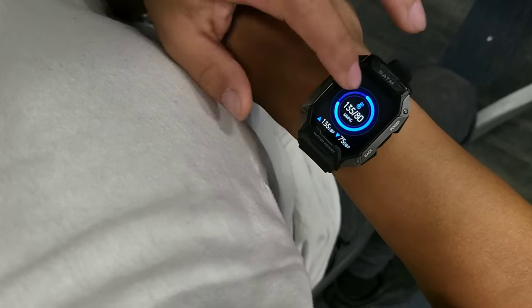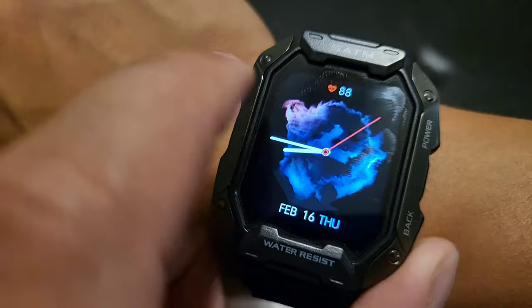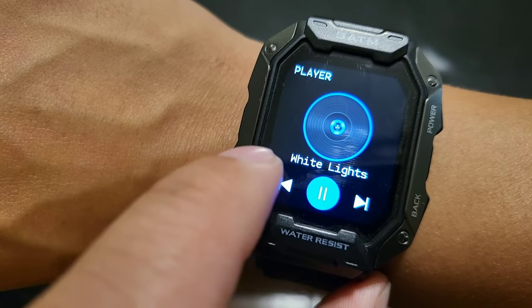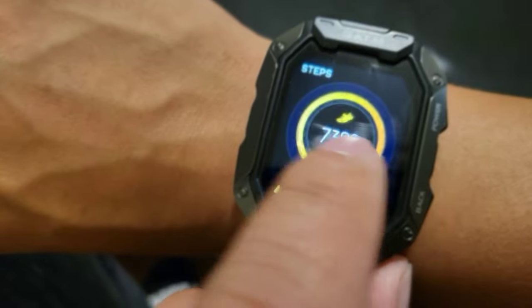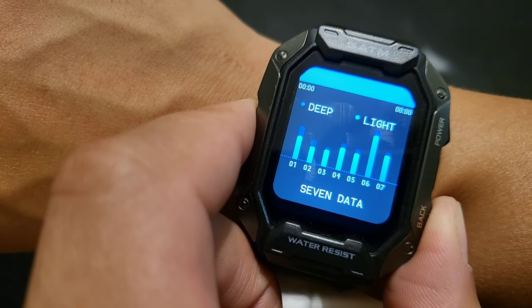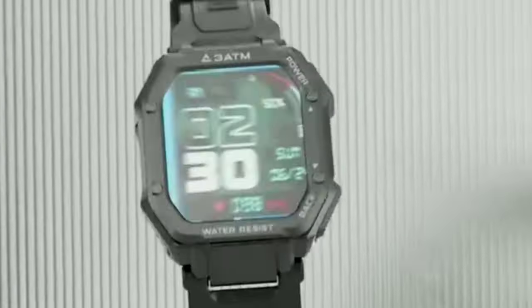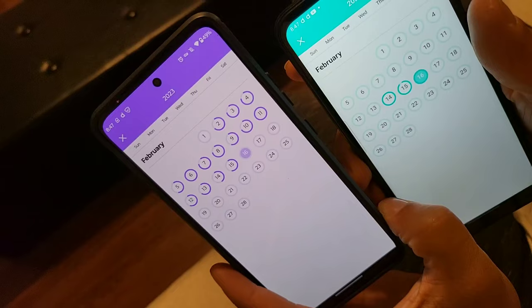This thing is durable to the fullest extent — it can withstand different situations that most smartwatches would actually bend or break in. It also has functionalities like switching your music when you're listening through headphones — you can switch songs back and forth. You can track your sleep and monitor how long you were asleep, and it'll give you call and message notifications as well.